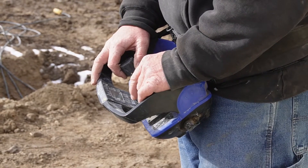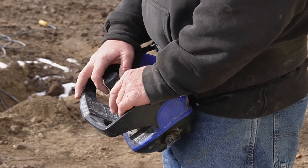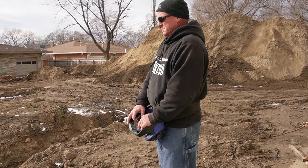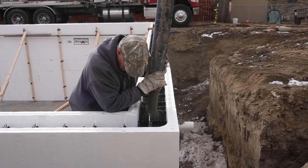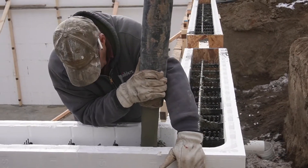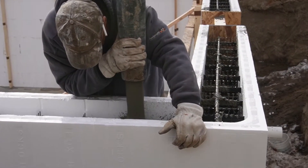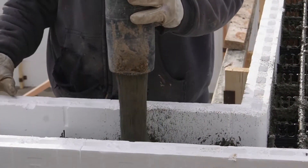A good pump truck operator is irreplaceable. They can make things go very smoothly or they can cause you all kinds of headaches, and this one does an excellent job. That's also true of the mixer truck operator. We have had times when we've poured our basements directly out of the chute, but you can't replace a good pump truck. In a second you're going to hear a horn in the background — that indicates the mixer truck is empty, and the pumper will settle that hose down inside the wall so it doesn't dump concrete on the inside or the outside.